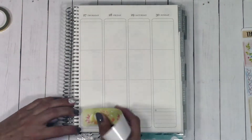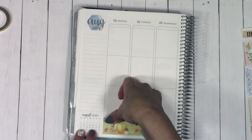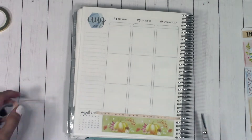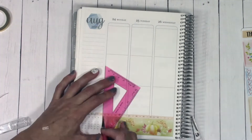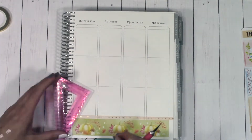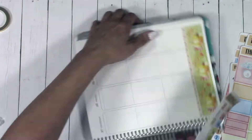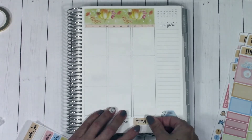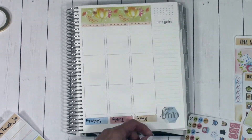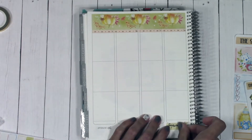I'm speeding this up — it's about eight times faster than it actually took me. We're putting down the bottom washi, which has really cute pumpkins. The colors are absolutely gorgeous — I love the greens and oranges, and there are some mushrooms in there too. It's a really pretty transitional kit; not your traditional autumn colors, which is why it makes a great transition kit. I used watercolors for the backgrounds, which I made myself, and now I'm adding my date dots on top of the days of the week.